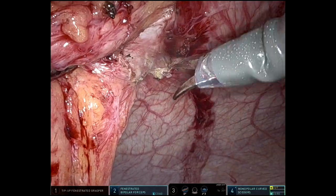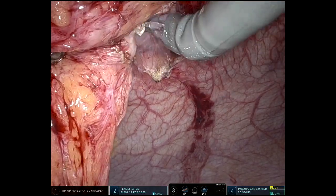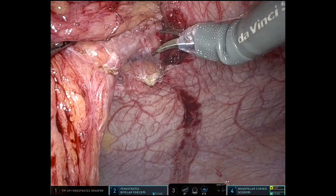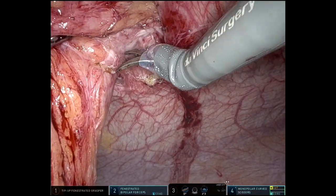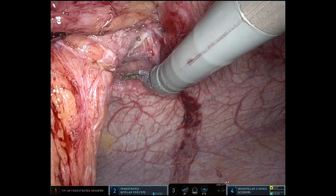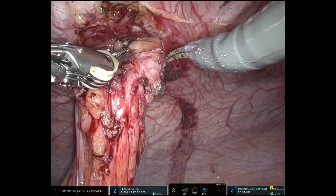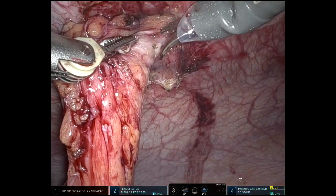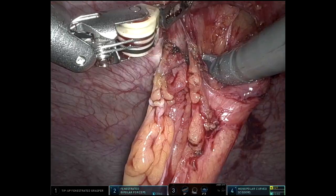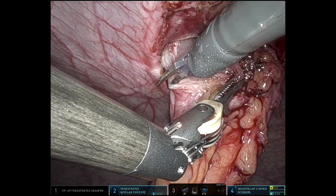My port placement for this case is similar to doing a left colectomy or a sigmoid colectomy, but I stood the ports up even more straight. Right lower quadrant, I have the 12-millimeter stapler port. In the right periumbilical area, probably five to six centimeters to the patient's right of the umbilicus, is the camera port. Then I have two 8-millimeter ports going up from there, and an assistant port in the right flank area. It was sufficient to do the operation.